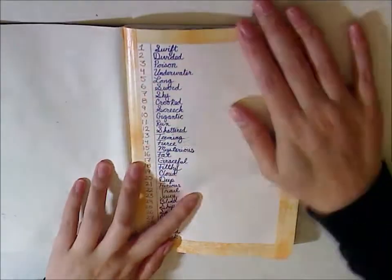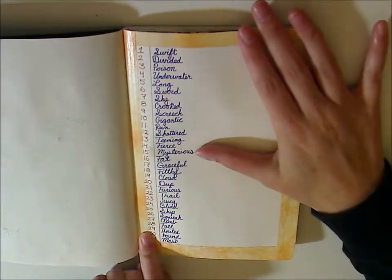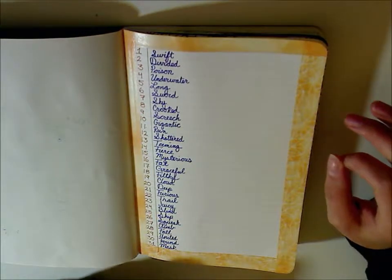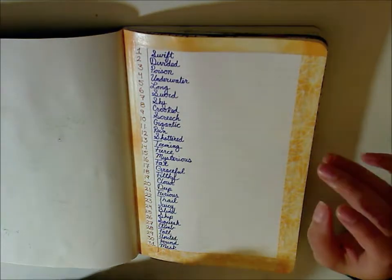I used the official Inktober prompt list from Jake Parker, who's the creator of this. I'll link something down below maybe.